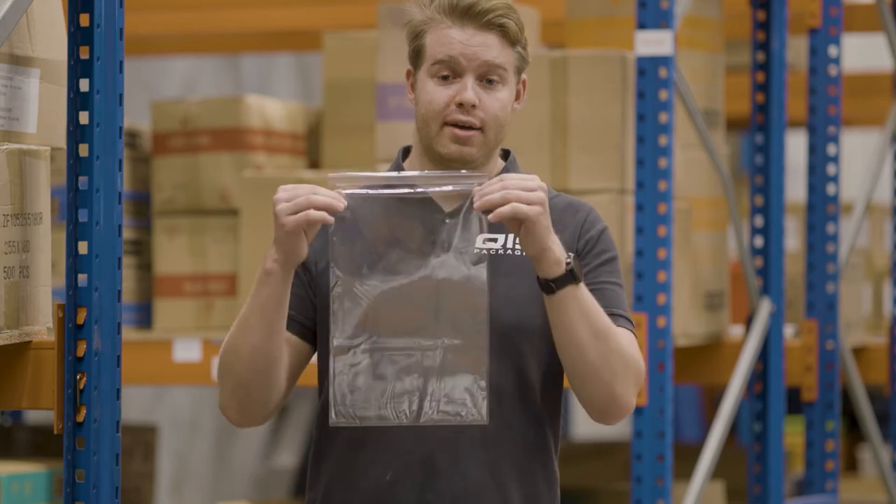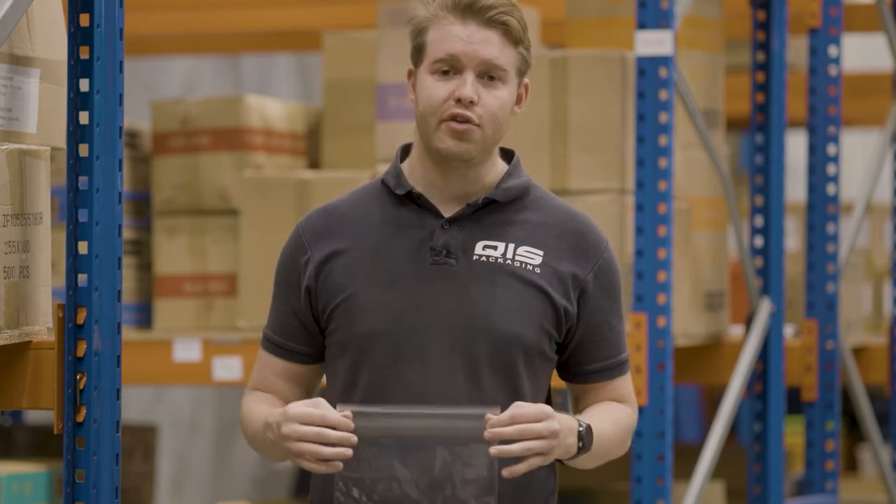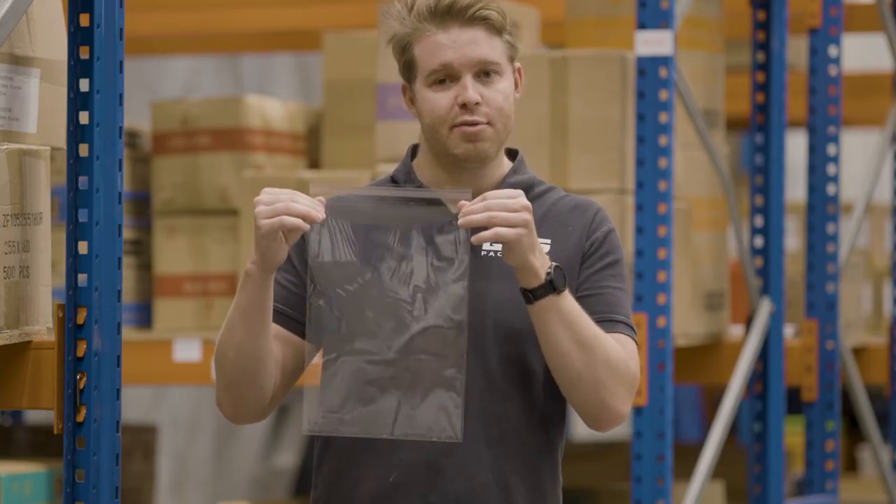And finally, our BOP bags, also commonly referred to as cello bags. They're essentially a deluxe version of the standard plastic bags we saw earlier, apart from two key differences. First, they have an adhesive peel and seal strip at the top. And secondly, as you can see, they're much clearer and much more crisp than the standard plastic bags. They're available in a massive 28 different sizes.